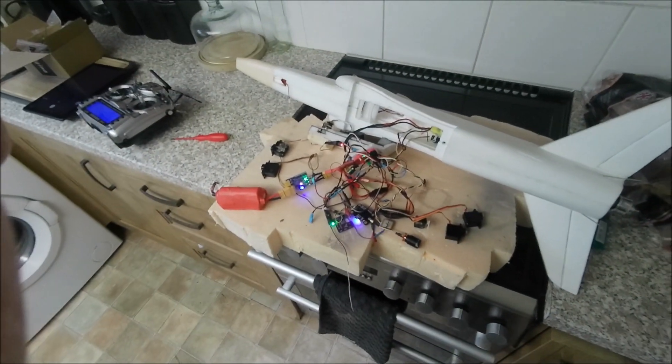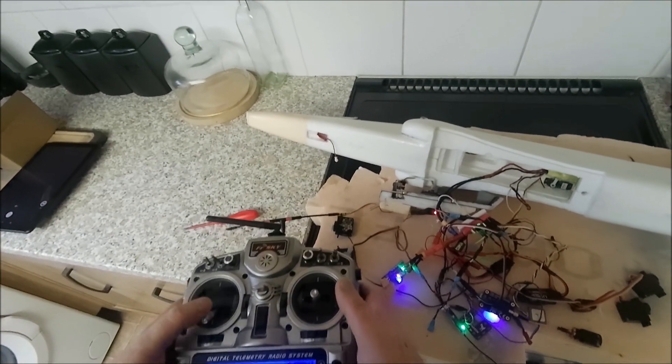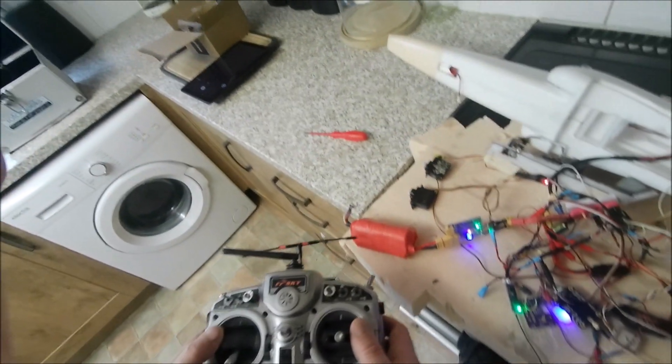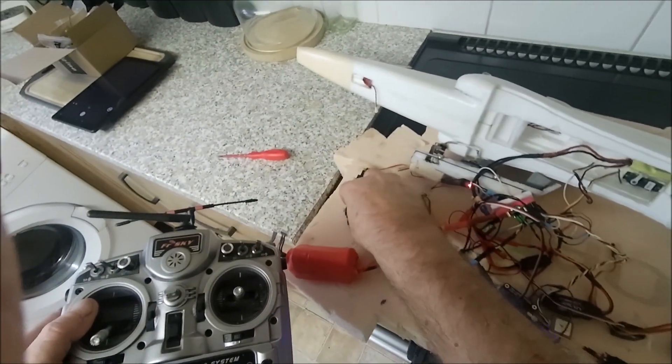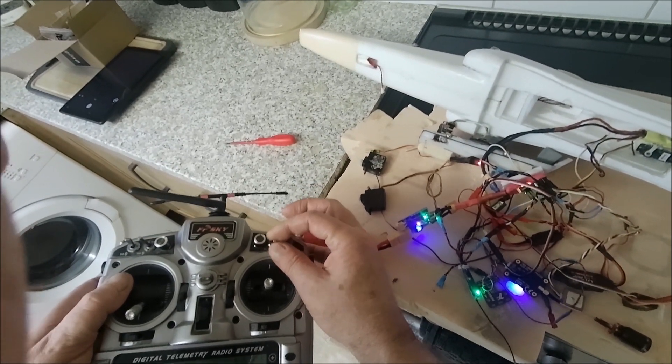Just an update here. I've played around a lot more with these switches. Excuse my video receiver over there making noise. I've now linked this servo to this switch. That's my extra channel for flaps.